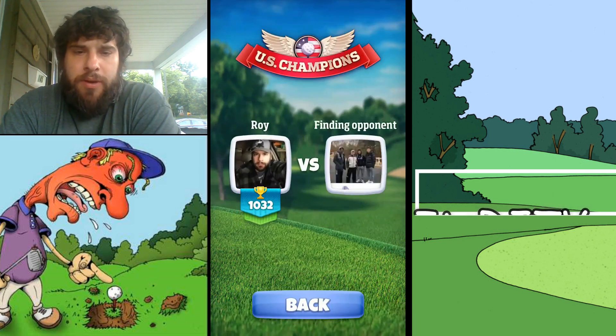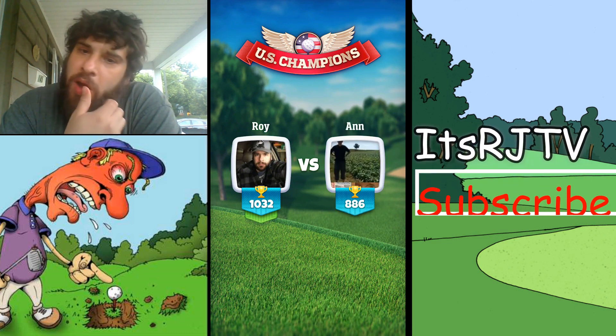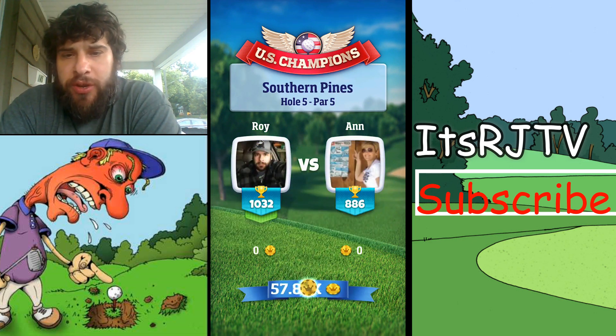Hey guys, welcome back to another episode of It's RJ TV. Doing more Golf Clash today. I've been working on Tour 6, so I want to show you guys what Tour 6 is. This is what you're preparing for.